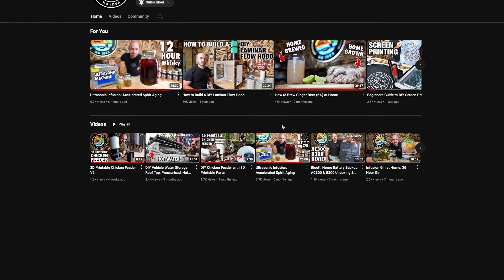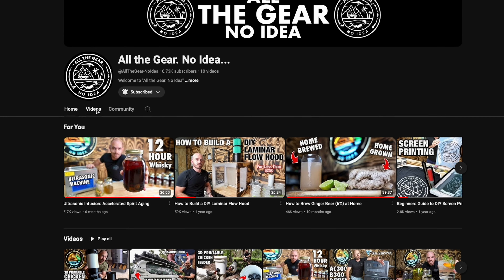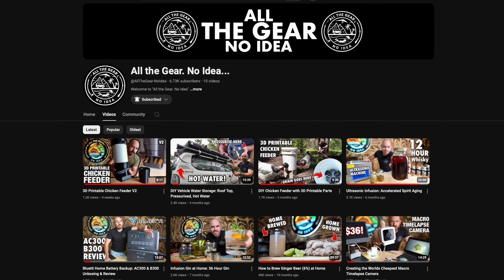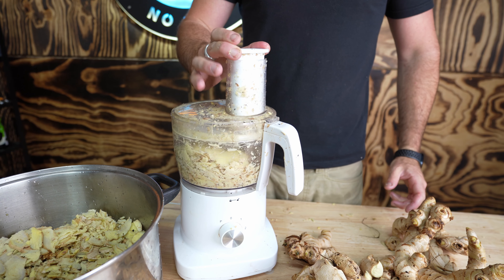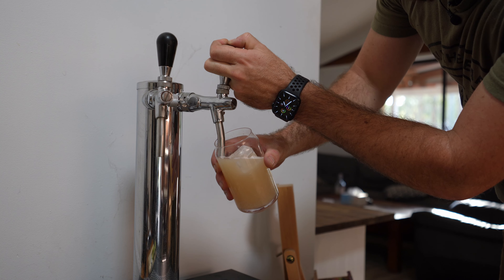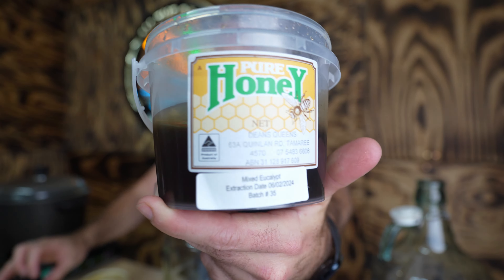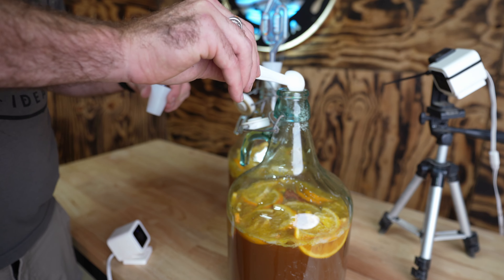I got a comment from a viewer the other day saying they never knew I had a second channel. I do have a second channel called All the Gear, No Idea, where we explore a variety of hobbies with a particular focus on fermentation and distillation. We've already covered a ginger beer recipe and in the future I'll be working on a mead fermentation video, but I wanted to give you a taste of what I'm doing over there.